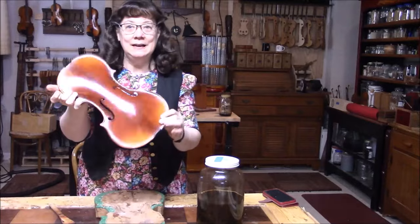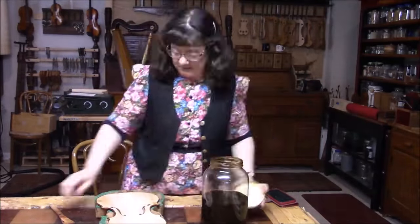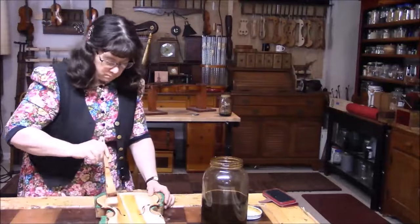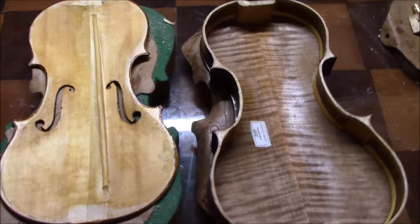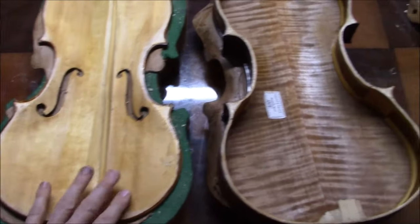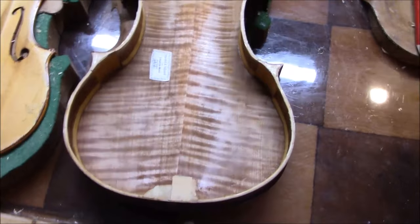This is our viola, and now we're ready to seal the wood. There are the two pieces with the sealer coat on, and I just wanted to note how beautiful that piece of wood is.